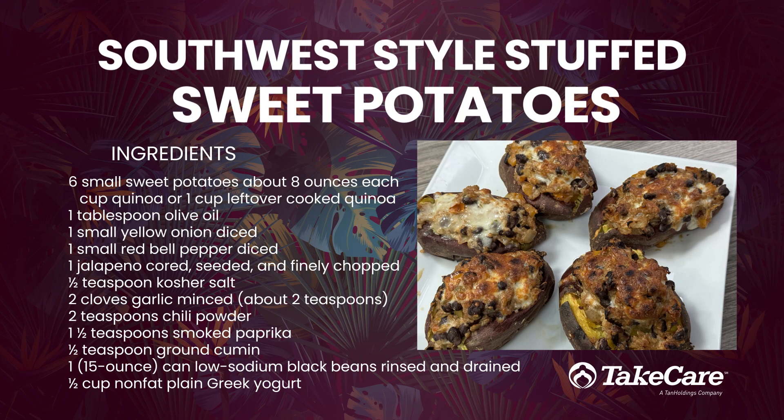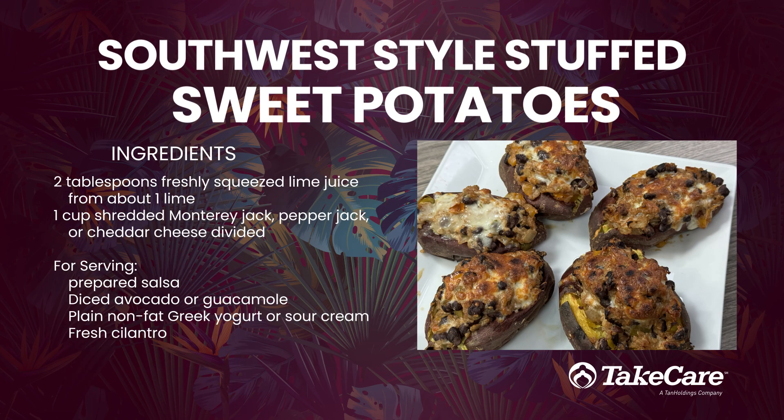Hafa Adai! Today's delicious and nutritious recipe is a vegetarian Southwest stuffed sweet potato.